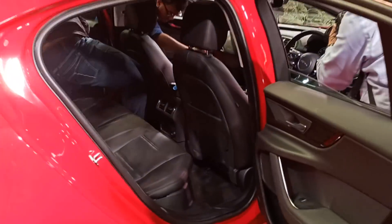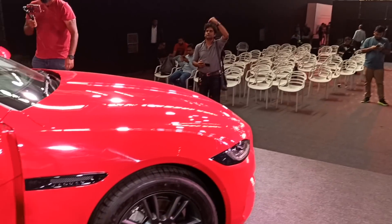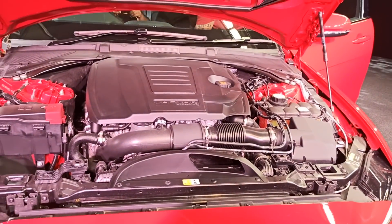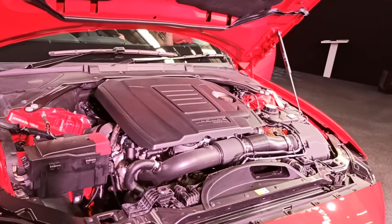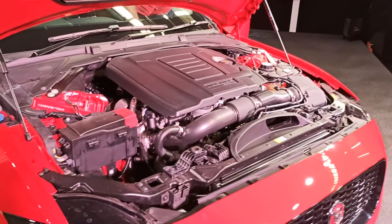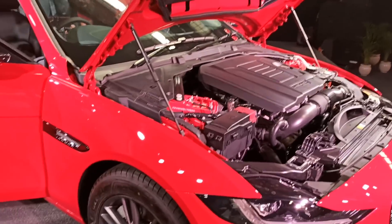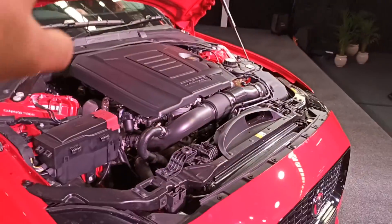Let me tell you about the engine. You get a petrol and a diesel. The diesel produces 132 bhp and the petrol produces 184 bhp with 365 Nm of torque. Both cars are very powerful. You get S and SE variants with some features differentiating them, but there is no power difference. The petrol engine is BS6 compliant.